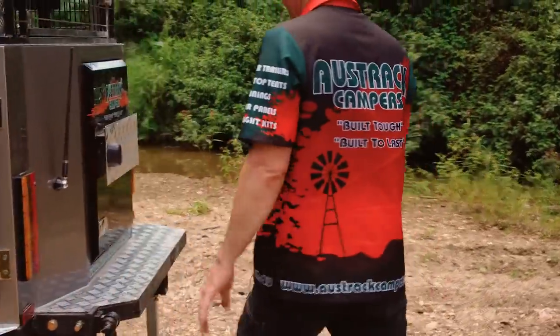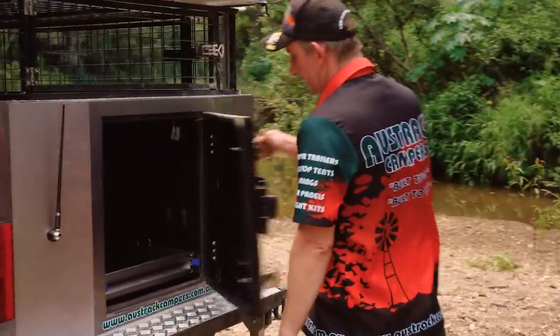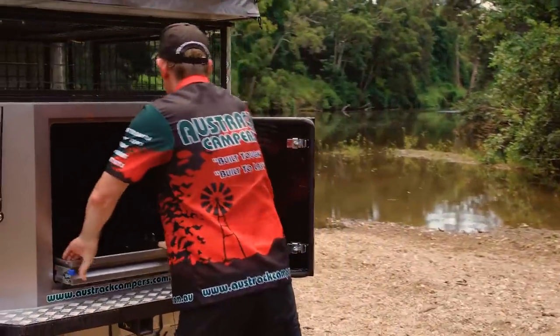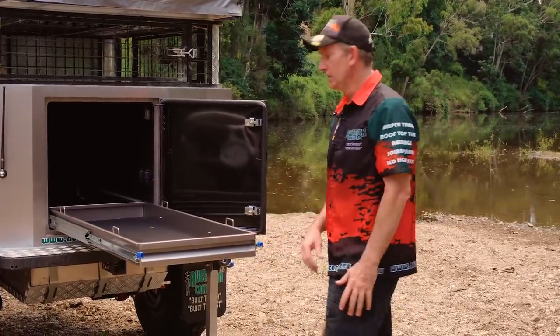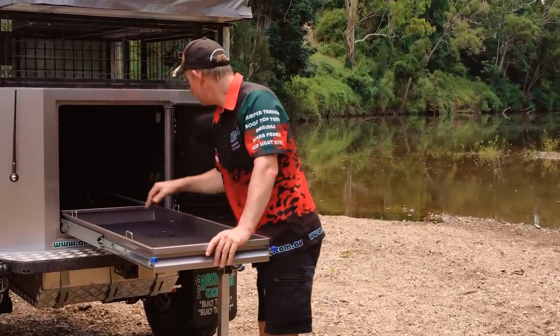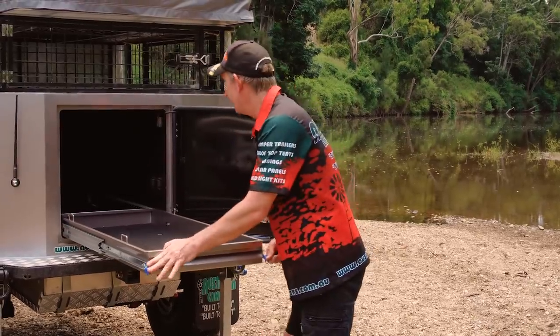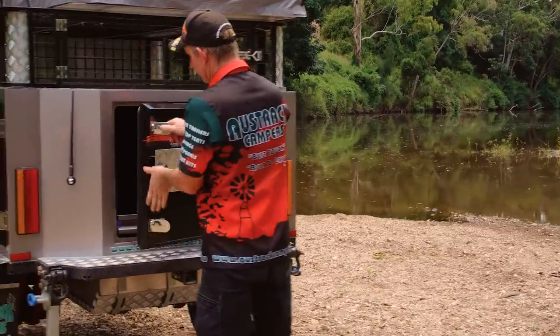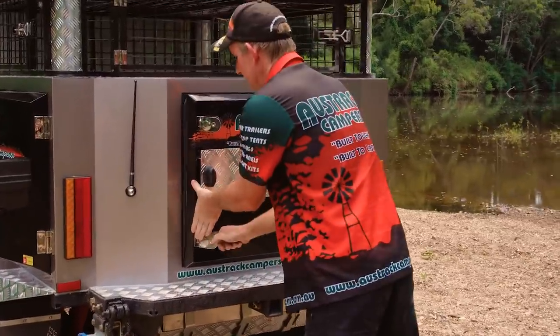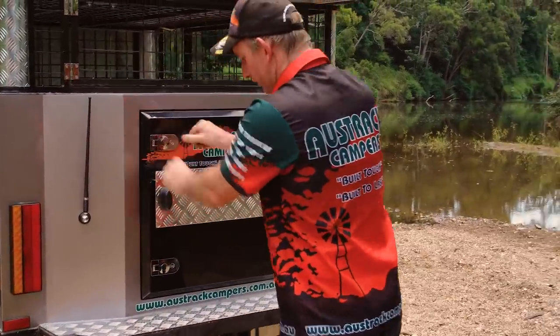Around the back here, there's a huge fridge slide — a big area to put a big fridge. You've got a couple of double USB ports and a 12 volt accessory outlet as well. All the latches and seals are adjustable, so you can pull that in nice and tight — you get no dust and no water through there at all.